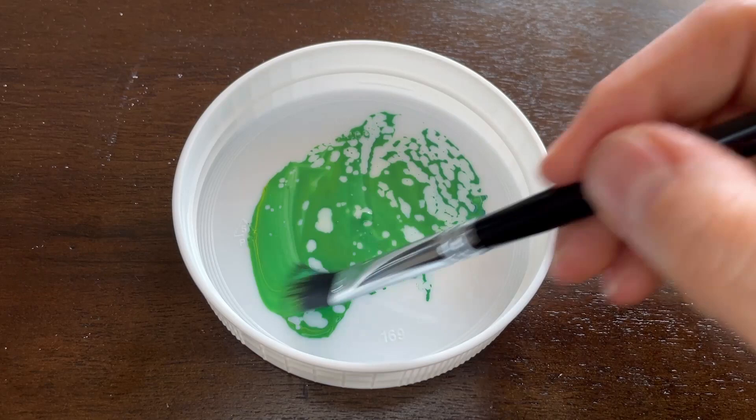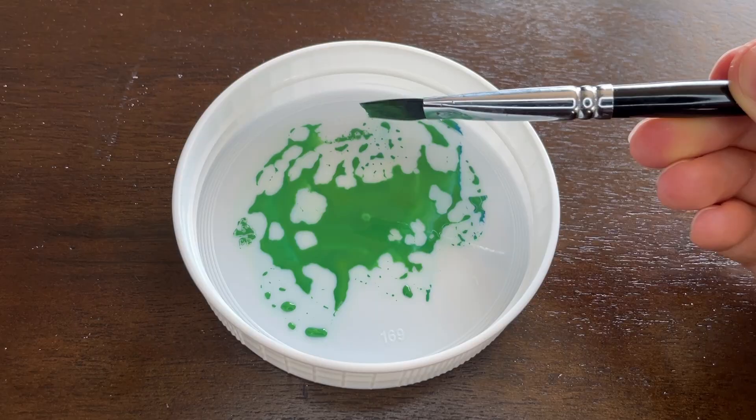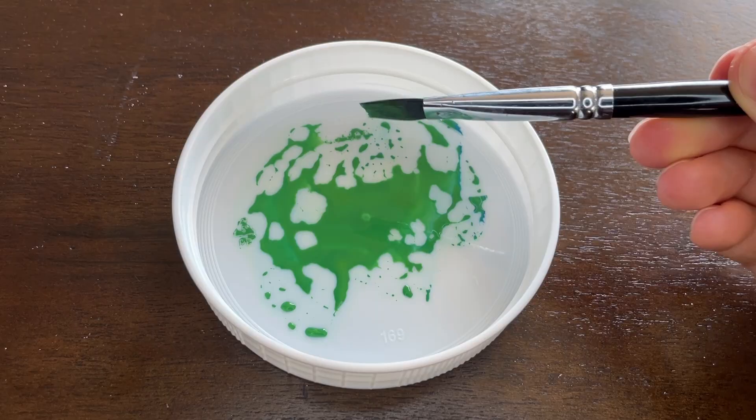I had cadmium yellow light on the left, which is a very cool yellow, and manganese blue on the right, which is a cool blue. Again, I went in with my flat brush — you don't need a lot of dollops of paint, just the water. Mix it together until it's a nice even color, and that's all there is to it.